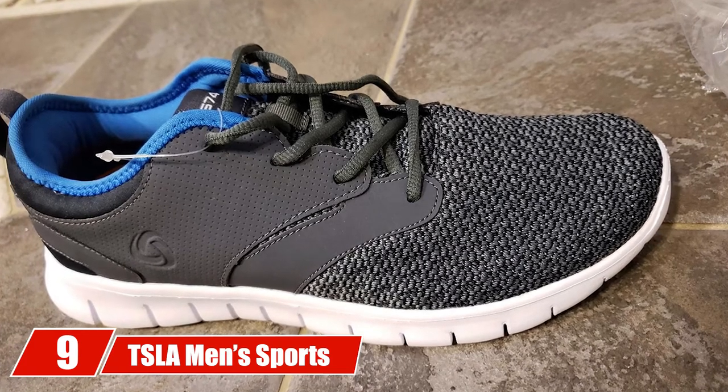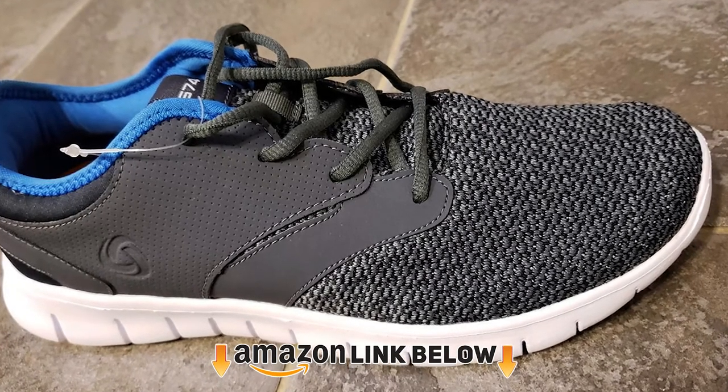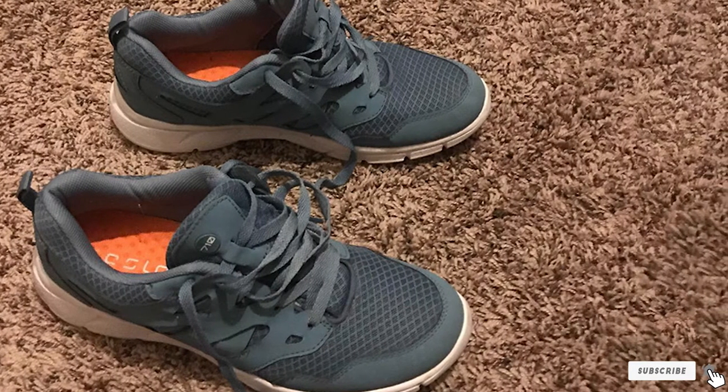At number nine we have the Tesla Men's Sports Running Shoes. Flexibility and great bounce are some of the features that make great basketball referee shoes, and this pair from Tesla has both these features and a lot more. This pair is designed to make sports easier and safer for the wearer.